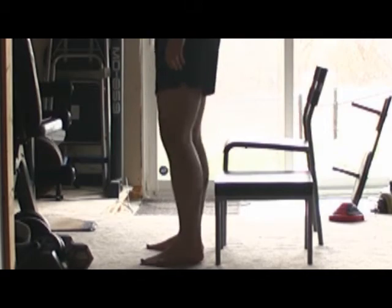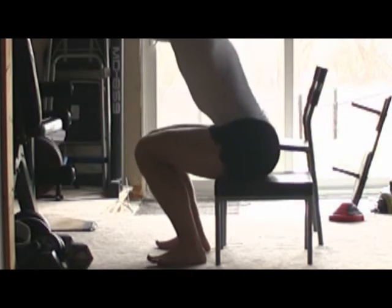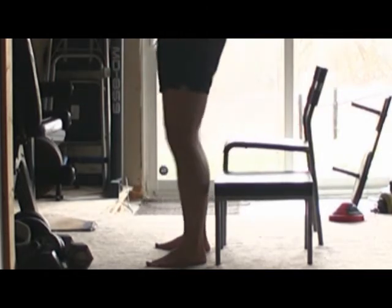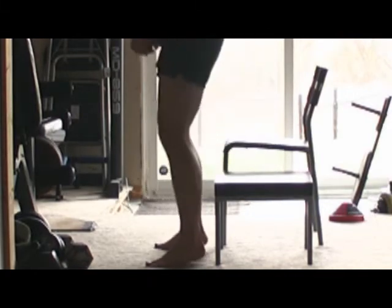Next to it is an even smaller table. This table requires me to get just to parallel. Once your bum touches that table, you're going to spring yourself back up. Now the great thing about that is, if you don't have enough strength, you're just going to sit down safely on top of the table. You're not going to fall down backwards.